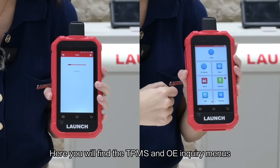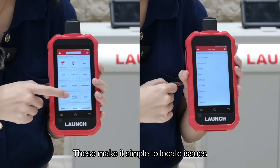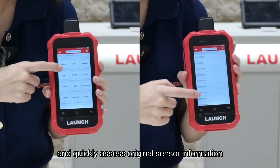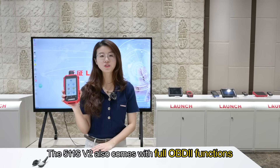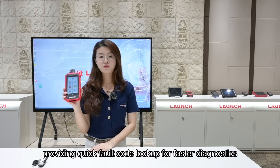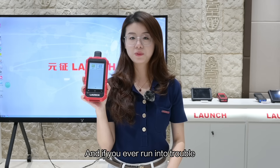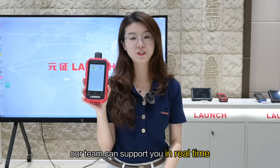Here you will find the TPMS and OE inquiry menus. These make it simple to locate issues and quickly assess original sensor information. The 511S v2 also comes with full OBD2 functions, child service reset, a built-in DTC library, providing quick fault code lookup for faster diagnostics. And if you ever run into trouble, just use the remote assistance — our team can support you in real time.